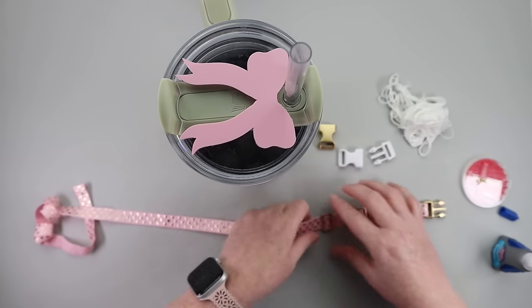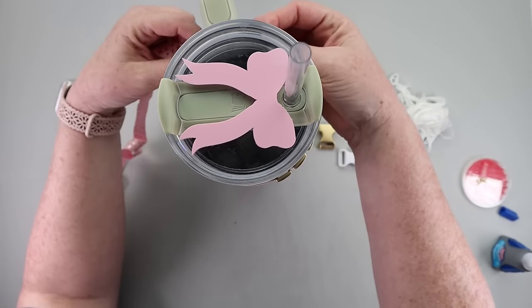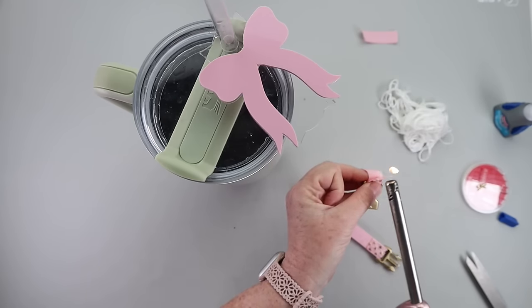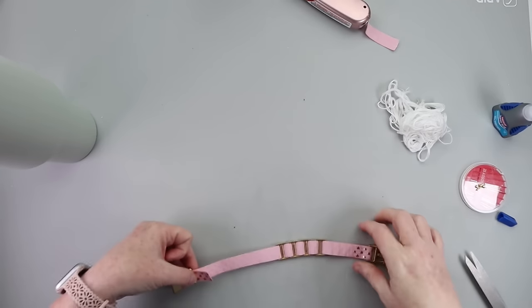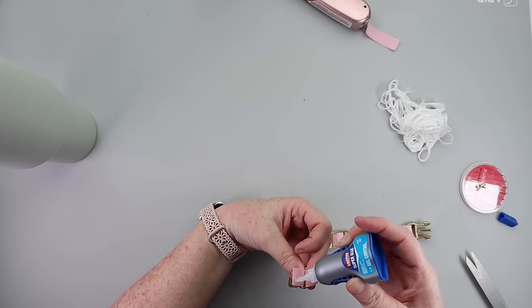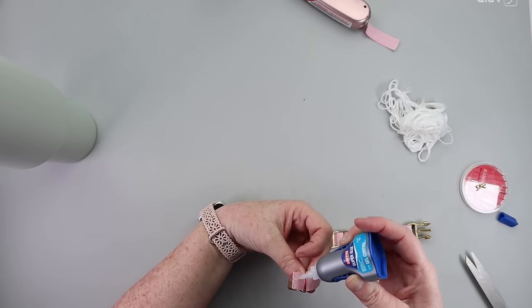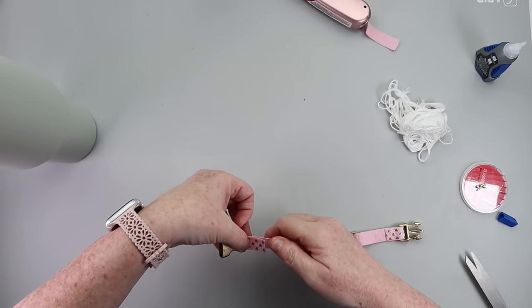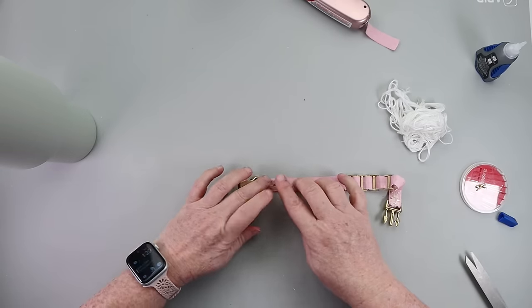My piece of elastic for a 40 ounce Stanley cup ended up being about 11 inches. If you decide to make this, start at 11 inches. You want to wrap it around — not so stretched tight, but not loose and sliding all over the place. About 11 inches is where you'll want to cut your elastic.